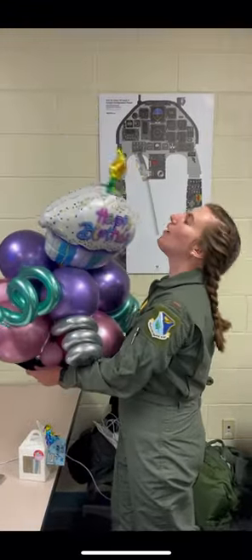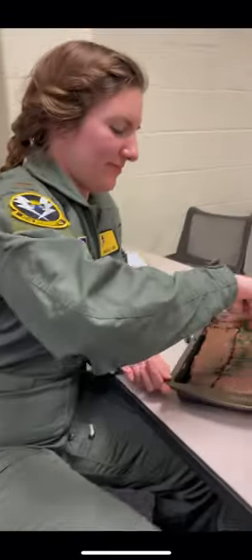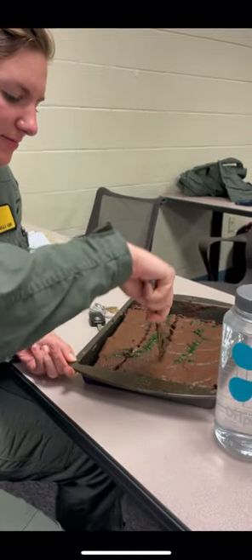It was also my birthday and my mom sent me these balloons and I felt like I was in middle school again, but it's okay because I brought cake so I don't think people really minded.